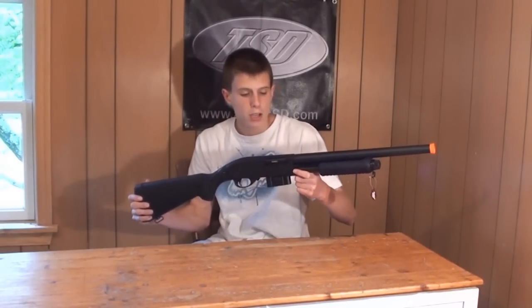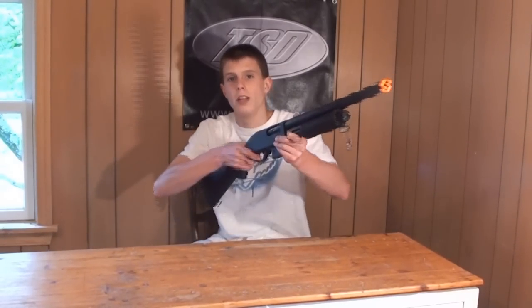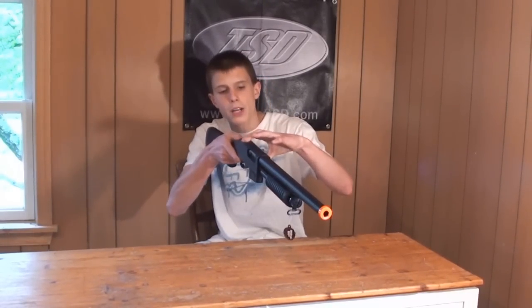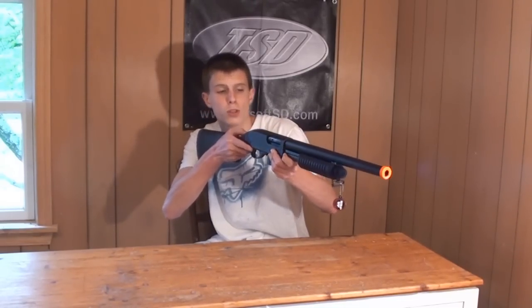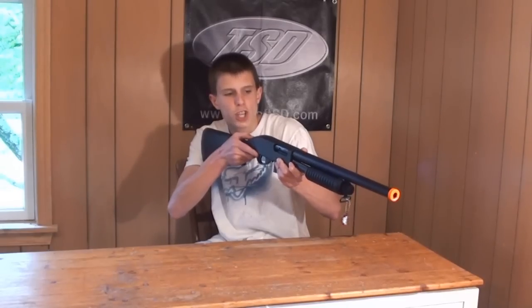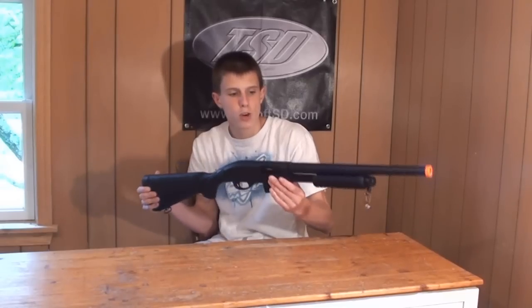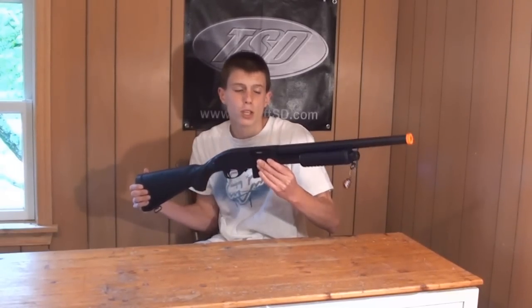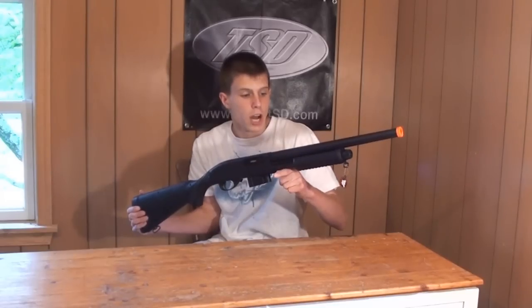When you first take this gun out of the box, you'll probably be very pleased by the feel of it. It honestly feels very, very realistic. It does have the full metal body on it, so it feels really nice. It's got a great weight to it — it's a little over 5 pounds, so it's one of those more weighted shotguns. It's not like some of the plastic construction ones where they're only maybe 2-3 pounds tops.